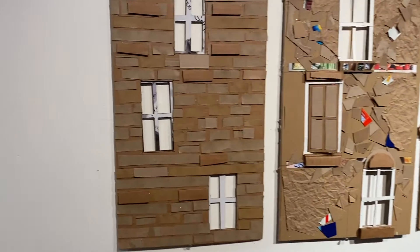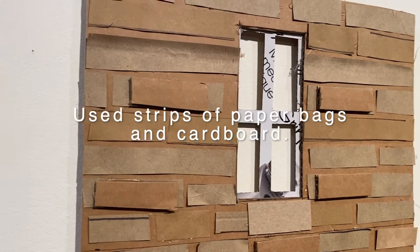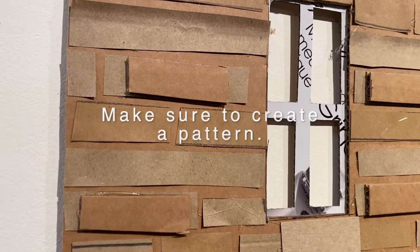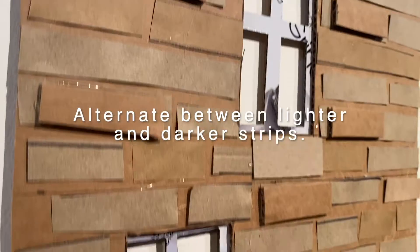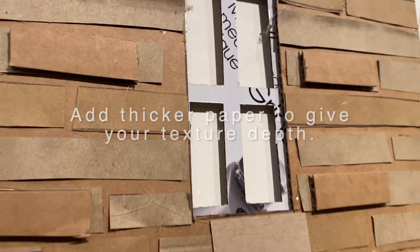Starting with the first one: if you want a facade that feels like brownstones and brickwork with that sort of texture, you want to start with strips. In this case I used a paper bag and cardboard, cut them thinly about a half inch, layered them in different ways to get a little surface texture, then added small brick-like pieces to give a textural base. If you look at it from the side, you get a really lovely texture.